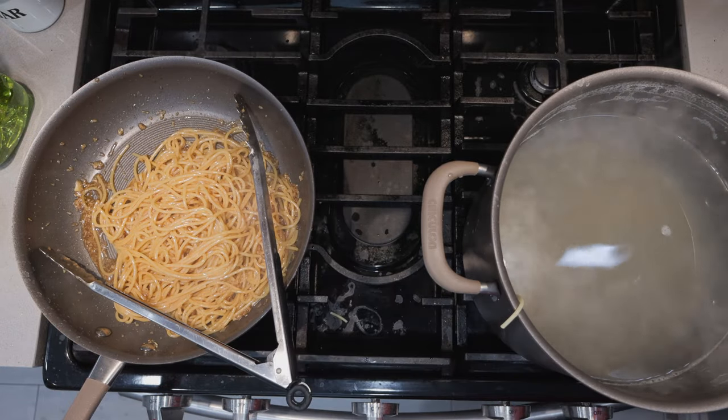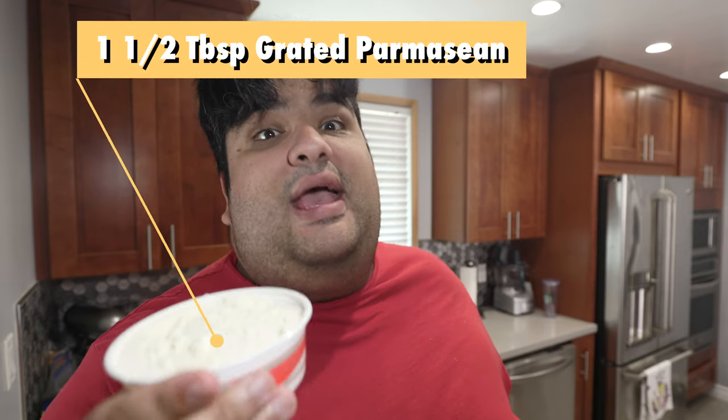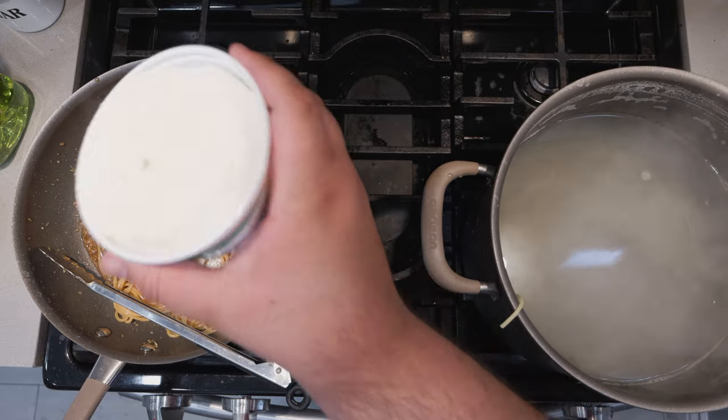Once the pasta has absorbed enough of the sauce, add a tablespoon and a half of grated Parmesan — and yes, it has to be grated. Transfer everything to a plate and garnish with sesame seeds.